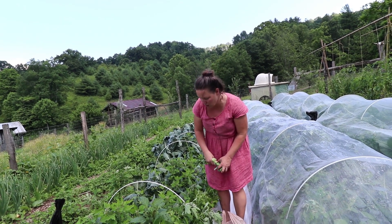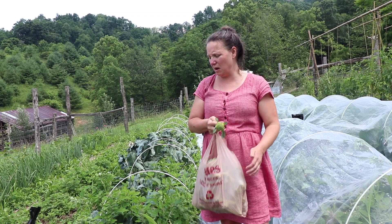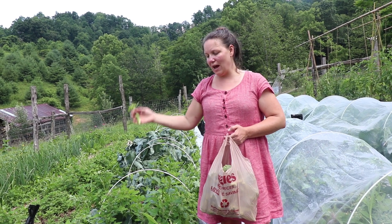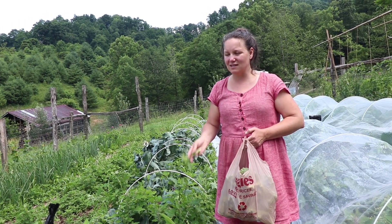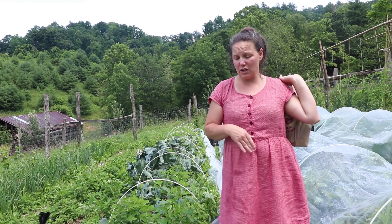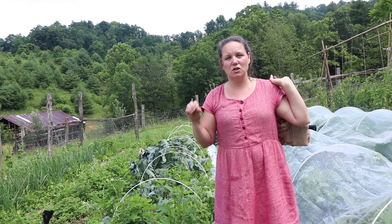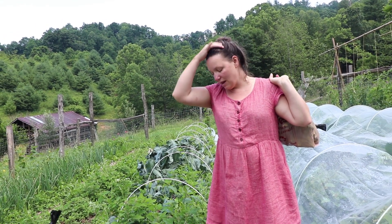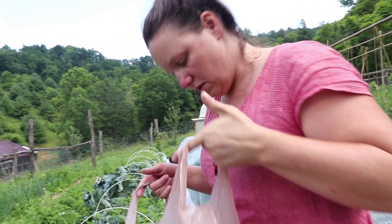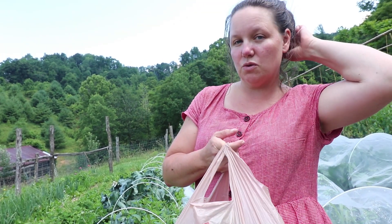This broccoli is amazing — all the ones we already harvested are sending off so many side shoots. I've probably picked about 20–30 pounds of just side shoots, which is really encouraging. After our main harvest I thought, is this all? Now I'm realizing no, it's not. The side shoots aren't even turning green — they're just turning yellow and bolting because of the heat. So I'm picking them really small even though they're not green because they're still edible.